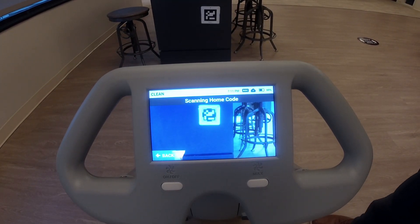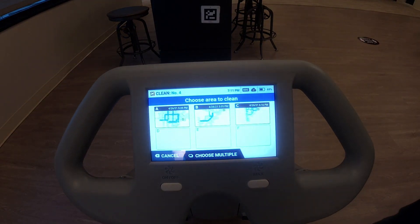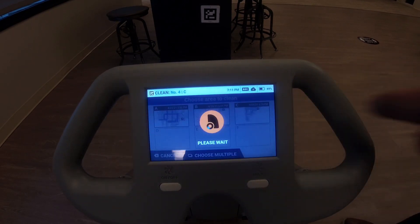Up here at the top of the frame you can see the home location code. It scans the home location code which holds up to six maps: A, B, C, D, E, and F. I'm gonna go ahead and select map C.